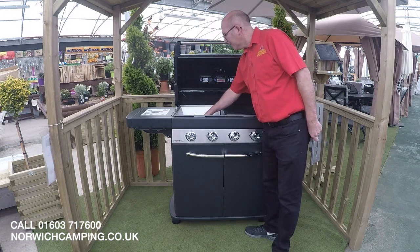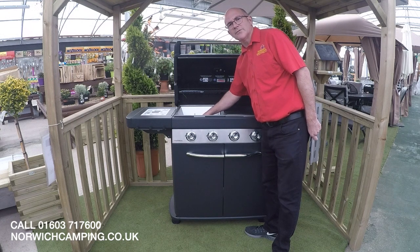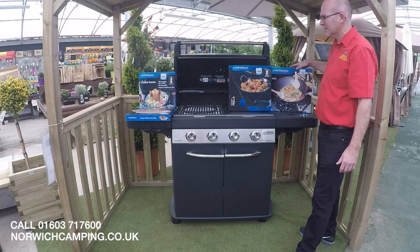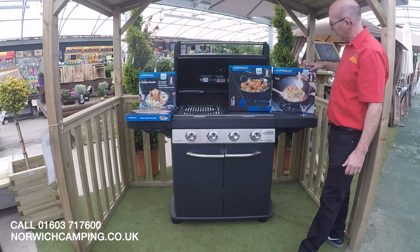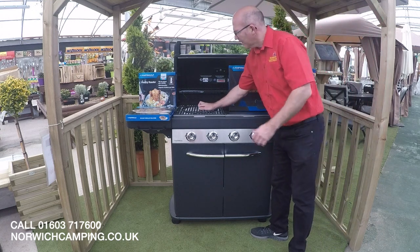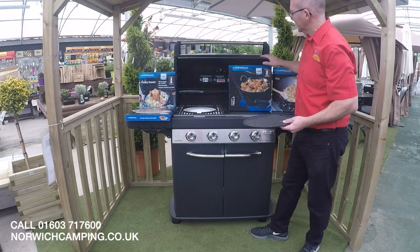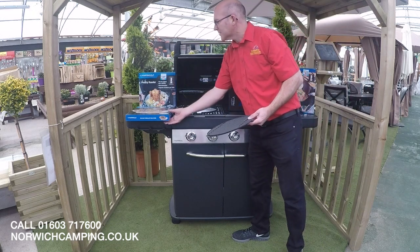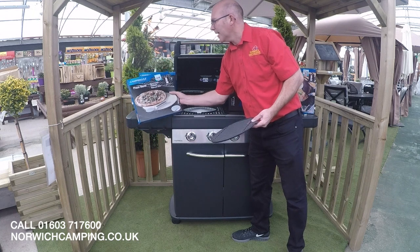This BBQ comes with stainless steel burners for long life. Here we have the Camping Gas Culinary Modular System accessories, so you can upgrade your BBQ to use a wok or a paella pan — you just remove the centre circle here and all of these components will sit in. We also have a poultry roaster and finally a pizza stone.